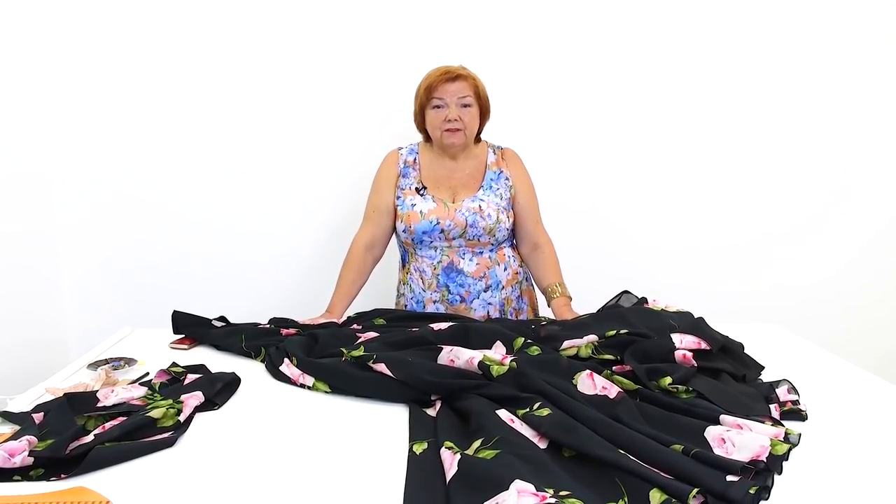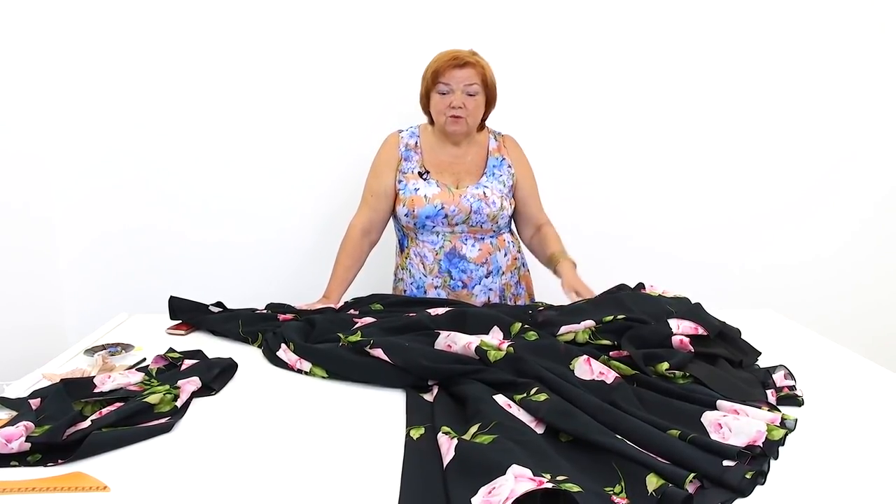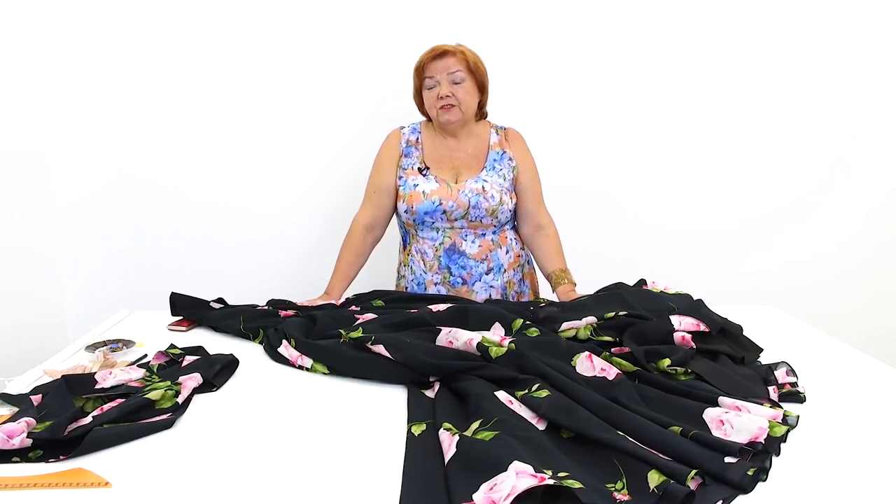For example, some stylists say that we shouldn't wear black. Come on! How can we not wear black? It's classic. Could you resist wearing such an amazing dress just because someone told you not to? I hope not.